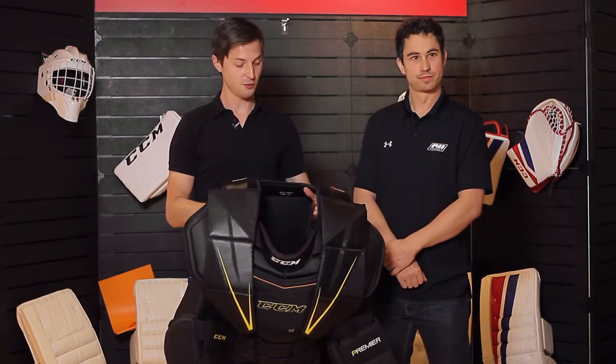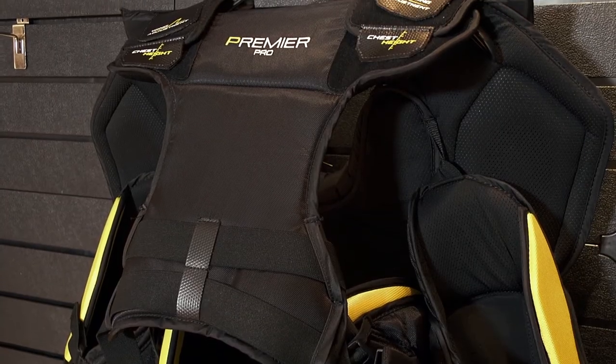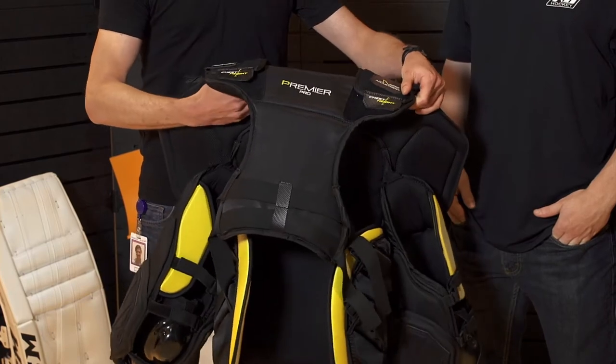As far as improving the fit, what we did mainly comes from our new back system here, which is now much wider around the shoulders. So it allows the chest protector to rest very nicely on the shoulders and be very balanced on the body.